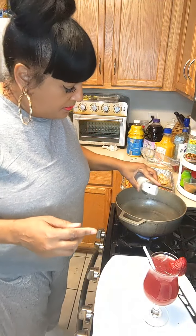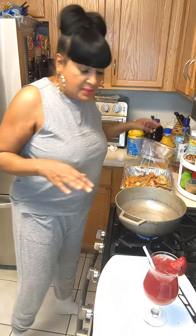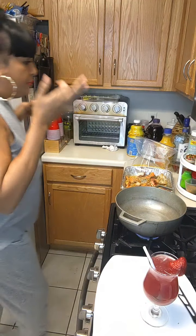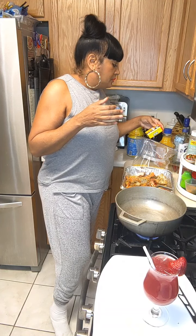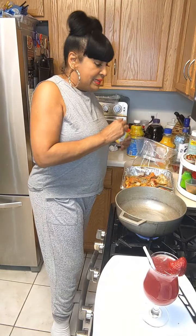Now that we have that out the way, I'm gonna put a little bit of garlic oil in my pan and let that heat up.